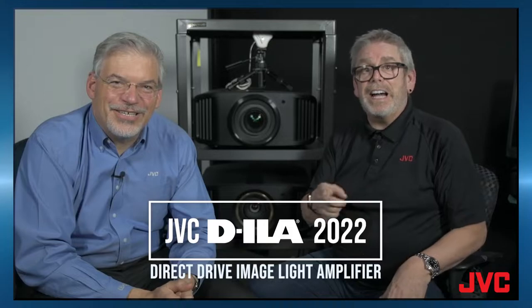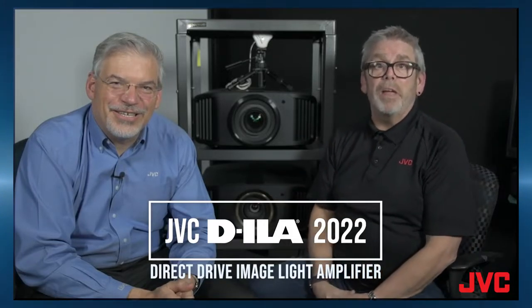In this video we're going to talk about D-ILA, Direct Drive Image Light Amplifier. I'm Jeff and I'm Chris, and we're going to tell you a little bit about what makes D-ILA important. D-ILA is based on an L-COS platform. There's DLP, there's LCD, and there's L-COS — liquid crystal on silicon.